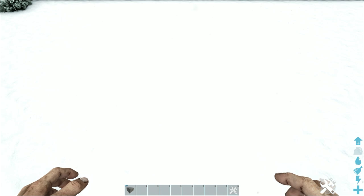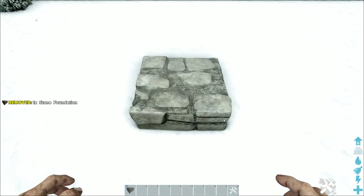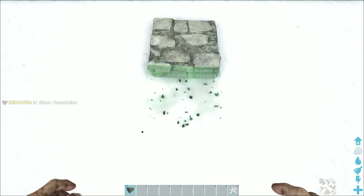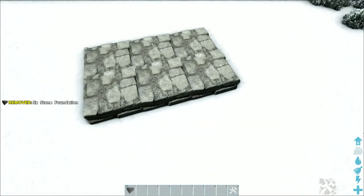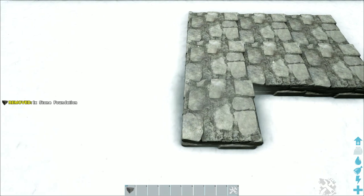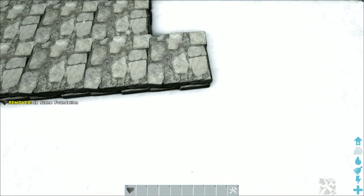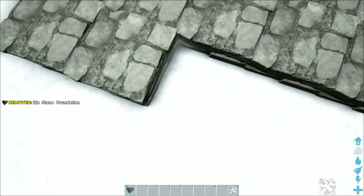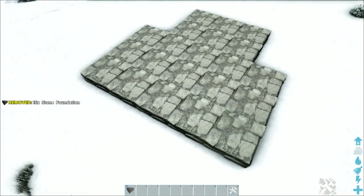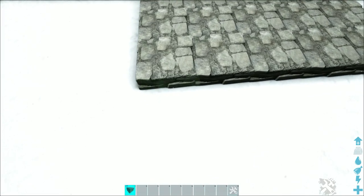The first thing we're going to do is lay down our foundation. If you're building in the snow like I am, it might be a little hard to see if you're actually placing the foundation — just trust that you are. Place one stone foundation down, then add two more in front of it to give us three total. Create one more row of three next to it, then a row of five sticking out one foundation on each side. Add two more rows of five, then come to the corner and place two more rows of three.